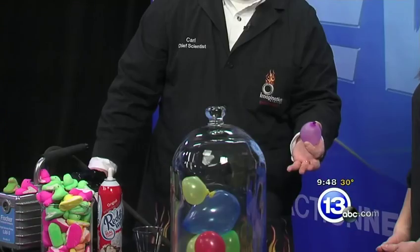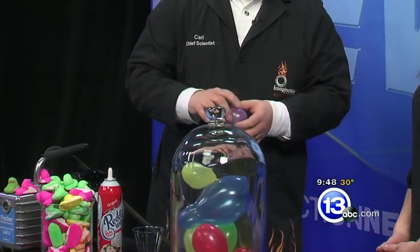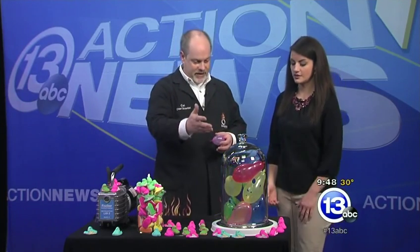Instead of getting right to the peeps, we're first going to look at some balloons. I've got some balloons inside my vacuum chamber. We're going to remove the air from the vacuum chamber and see what happens to the 10 or 12 or so balloons inside there. As we remove the air from the outside, the air on the inside of the balloon can begin to expand, and the balloons will get larger and larger and larger. If we let it go long enough, some of them might actually even pop. Just like that — running out of space in there.